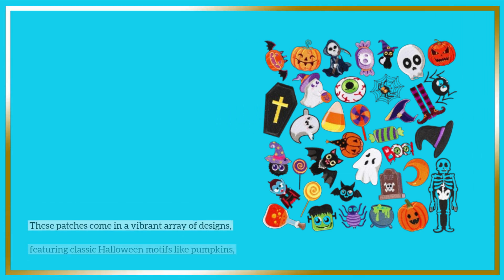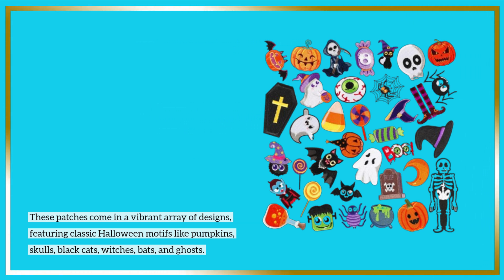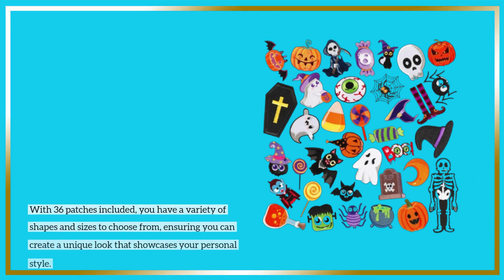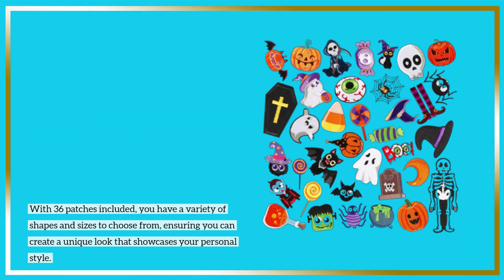These patches come in a vibrant array of designs, featuring classic Halloween motifs like pumpkins, skulls, black cats, witches, bats, and ghosts. With 36 patches included, you have a variety of shapes and sizes to choose from, ensuring you can create a unique look that showcases your personal style.